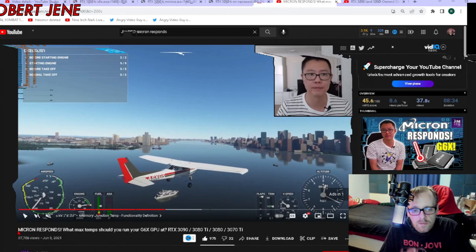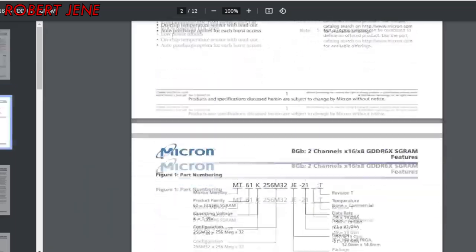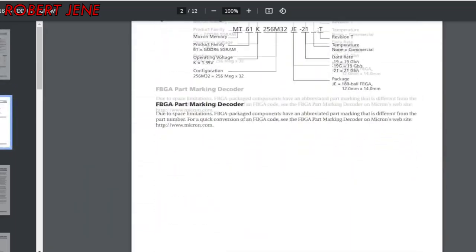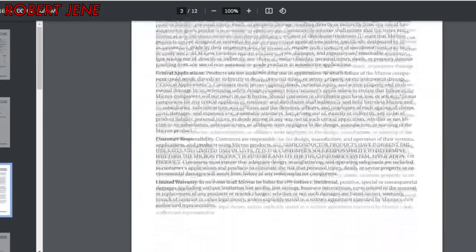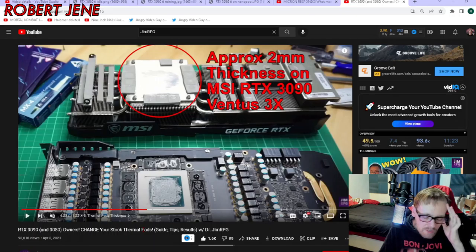He's talking about how the Micron datasheet didn't originally have what the temperature should be for the V-MEM, and they finally responded and said the temps. He recommends keeping below 95°C at the highest. But he actually has a Ventus 3X 3090, which in my own mind would probably run even hotter than a 3080 Ti.